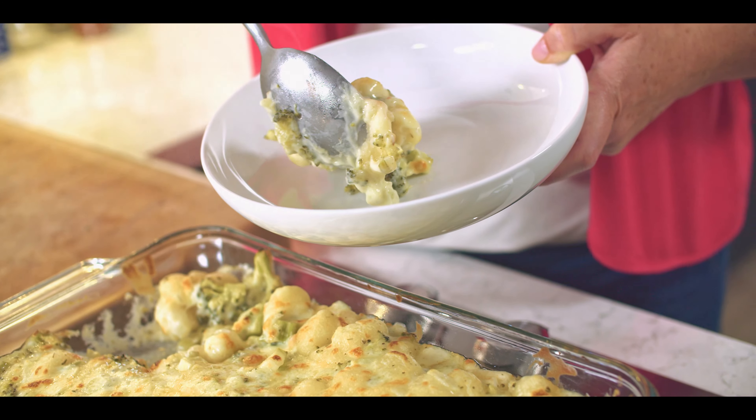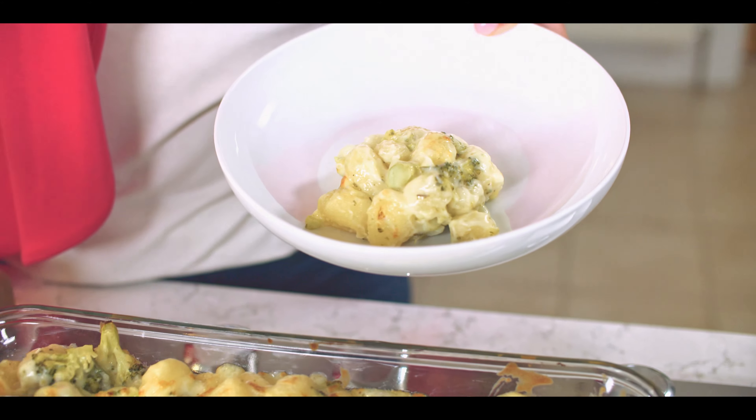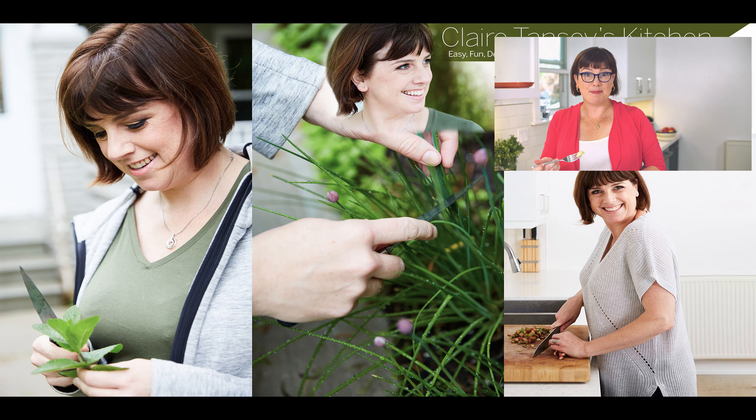Look at that. There it is — cheesy baked gnocchi mac and cheese. An absolute pure comfort dish. For the full recipe, click on the link below. Please subscribe and make sure you hit the bell so you don't miss any of the great videos that are coming up. And for some other great meat-free recipes, check out these videos here. Remember, life is complicated. Cooking shouldn't be. Happy cooking!